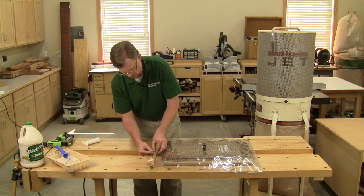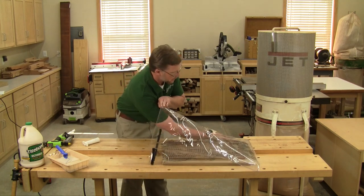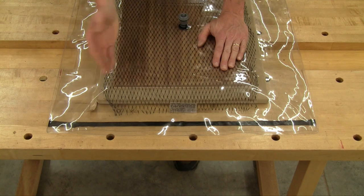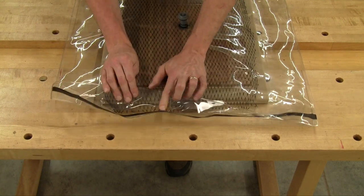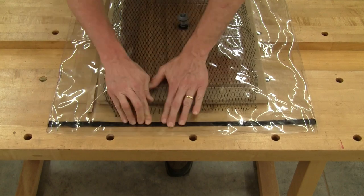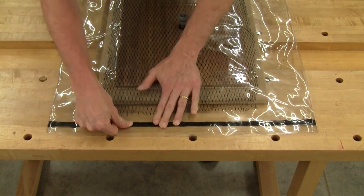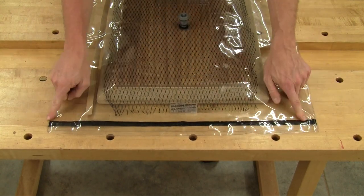Then seal up the bag by peeling off the layer of protective paper — the instructions say to put that paper inside the bag so you don't lose it. When sealing the bag, it's important to get a good airtight seal to keep air from breaching the vacuum, and that's pretty easy because the resealable material is so tacky. What you don't want to do is stretch the opening of the bag. The best way is to push straight down with your fingers or the edge of a dowel and go along the whole length without stretching, making sure you've got a good connection all along the opening, especially at the two edges.